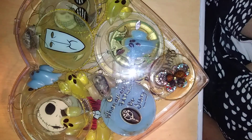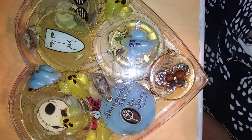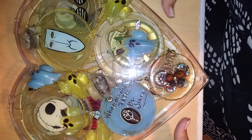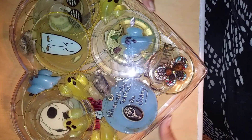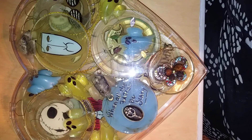Hi everybody, how are y'all doing? It's Edie, and I just want to show y'all what I've been doing for the last month. I got everything in this nice little Valentine's box that I got for my husband a couple years ago, and it's just the right size for what I've been doing.